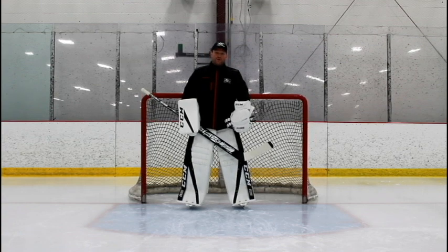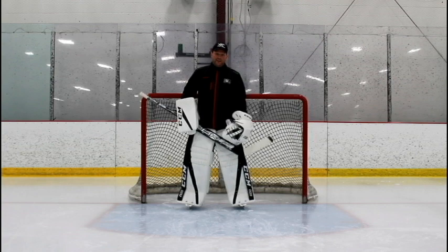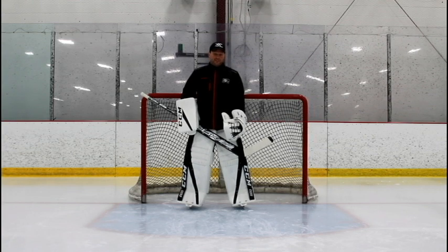Hi, I'm Shane Clifford from the Shane Clifford Goalie School. Today we're going to talk about stance. It's a very basic, fundamental thing, but you can't believe how many breakdowns, how many bad goals are given out just because people don't start in the proper stance. Let's just go over a couple of key points to that.